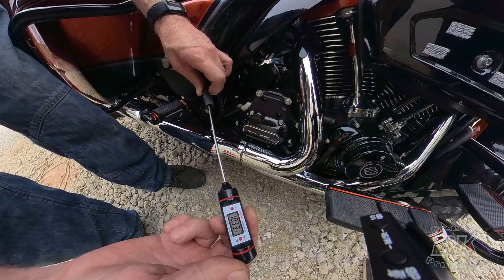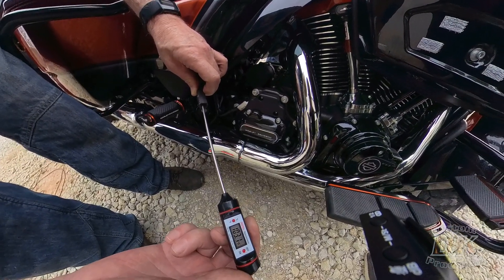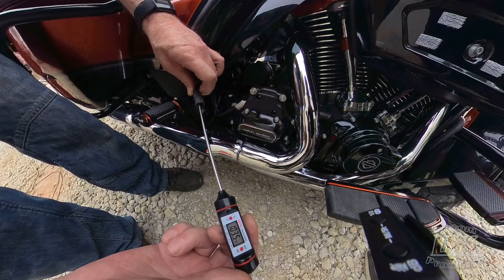It was a fun video to make. It shows proof positive that the air coming out of there is much hotter than the ambient air, which is not good for performance. We knew that the oxygen content dropped, but we didn't know by how much — now we're seeing it's dropping like 25%. That's crazy — very bad for efficiency of the engine and for generating power.